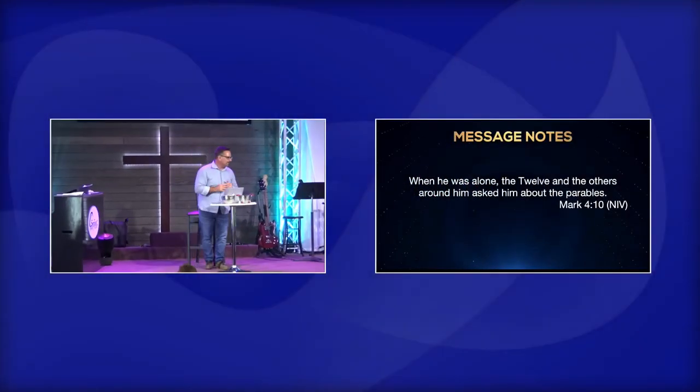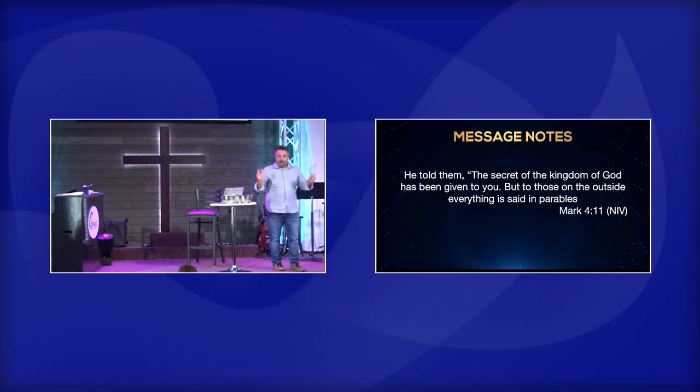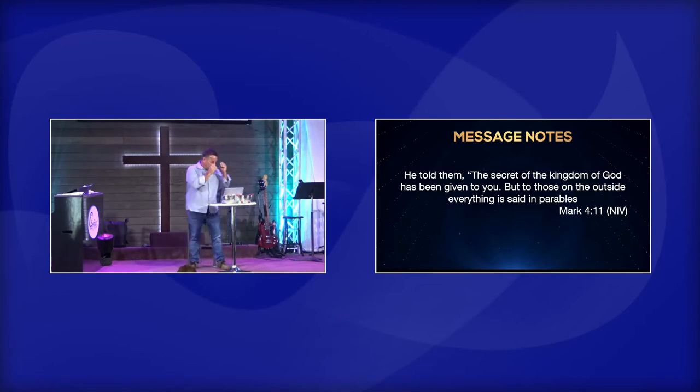When he was alone, the twelve and the others around him asked him about the parables. I love this — the disciples in public, you can see them going 'Yes, Jesus, you're so right.' And they're liars. How do I know that? Because when they got him alone, the twelve said to him, 'What are these parables about? We have no idea what you're talking about.'